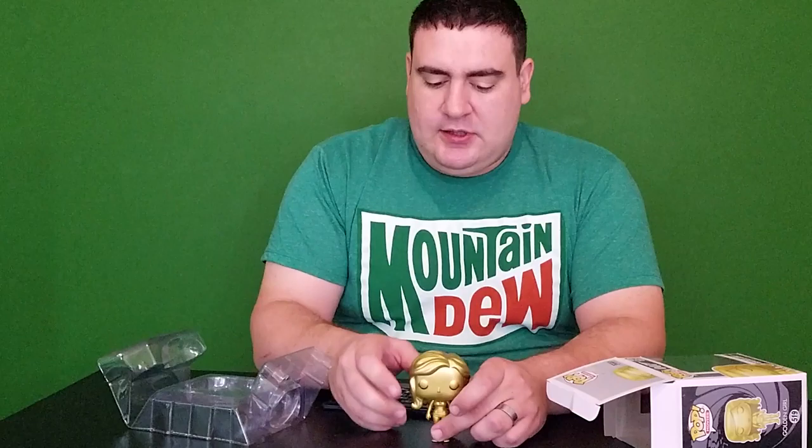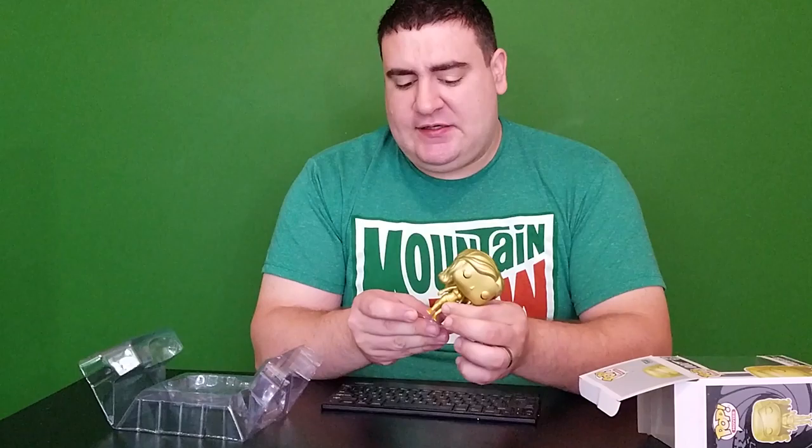Let's take a look-see at what's inside. Now, as you can see, the Golden Girl is a little bit narrow-footed, so they did give us a stand so she can stand up outside of the box.